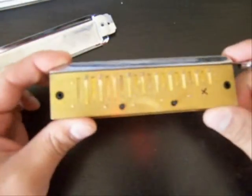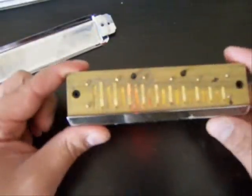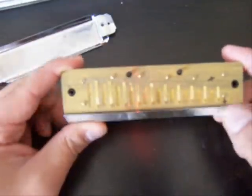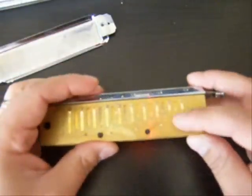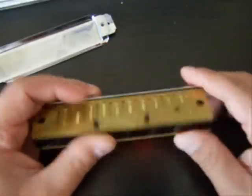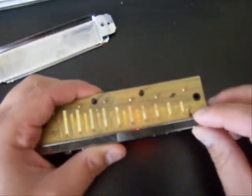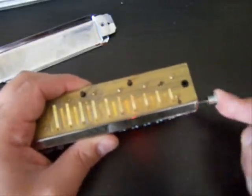Here you can see how it's laid out — there's blow and draw reeds on both sides. I've marked them with a little bit of sharpie so I can tell which side is supposed to be out, and I've marked the top cover plate with an arrow. The arrow actually points to the spring where the slide interacts.